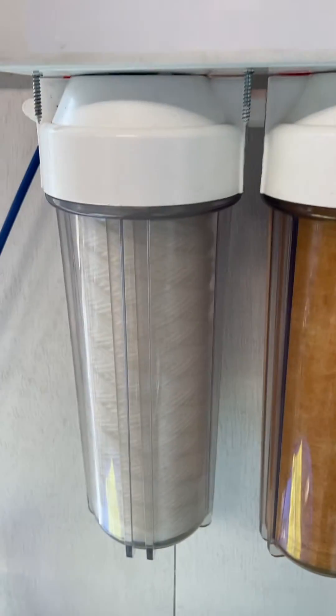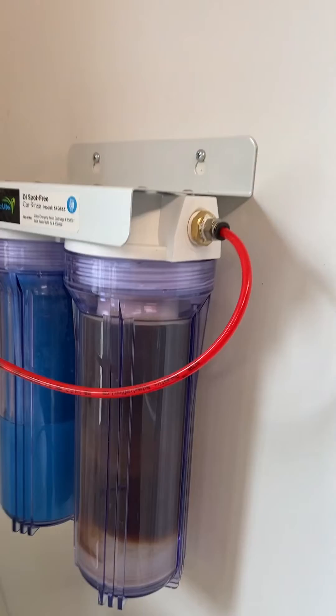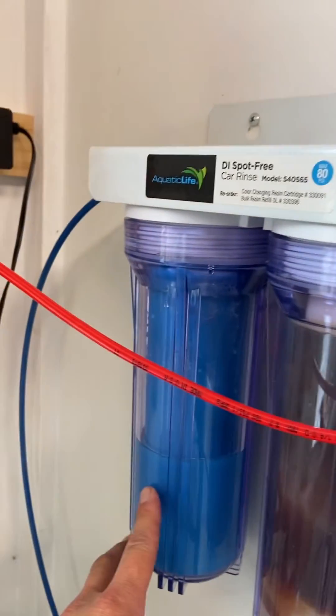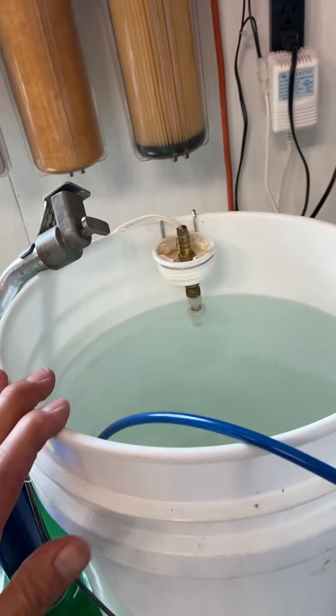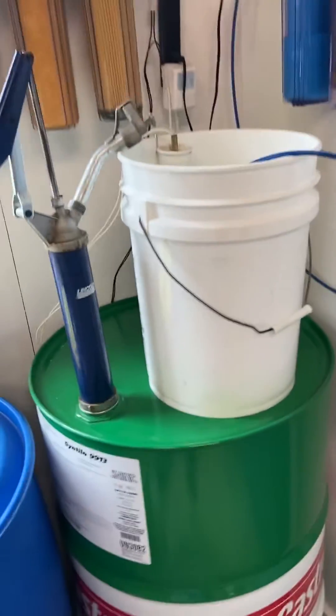From the 10-micron filter it goes to a 5-micron filter, then to a 1-micron filter. From there it rolls on over to a DI resin, then into a pH neutralizer, and then of course goes into the bucket here.